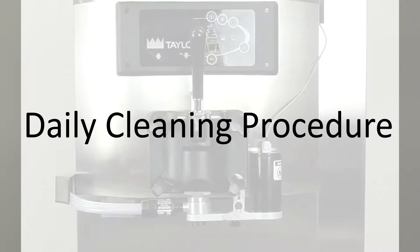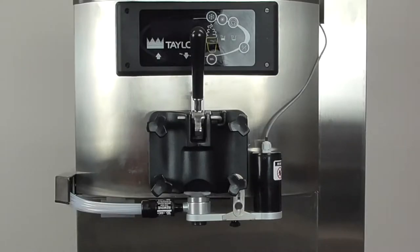In this video we will be showing the daily cleaning procedure for a Taylor C709 Gravity Fed Freezer and the Flavor Burst Stripe Injector Assembly. It is recommended to complete this process shortly before the heat treat cycle.